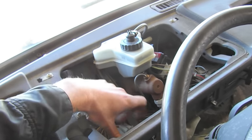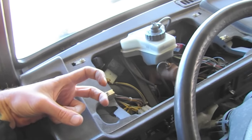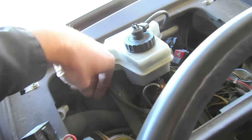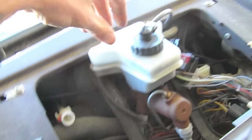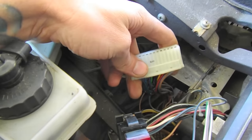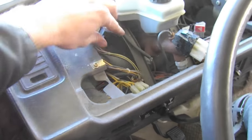You also want to disconnect your headlight switch and all the other switches — two on this side and two on the other side on this van. Then disconnect the speedometer cable on the back. You just pinch it and pull it off, and then disconnect the actual gauge inputs right there. Then you can peel it off.